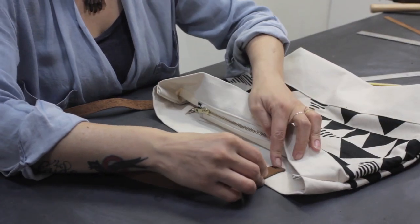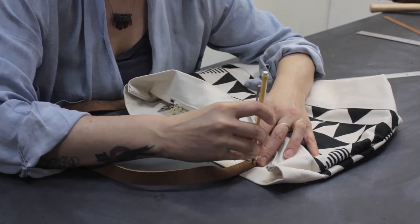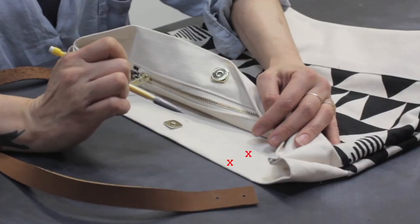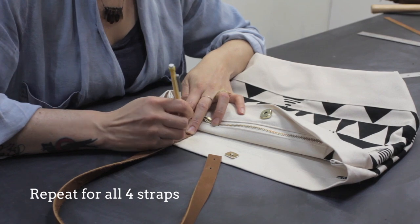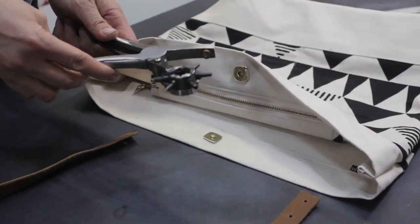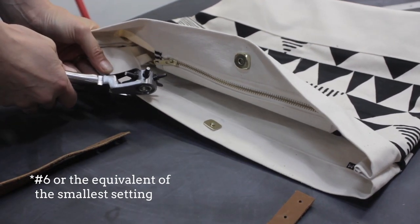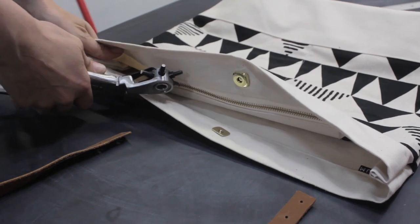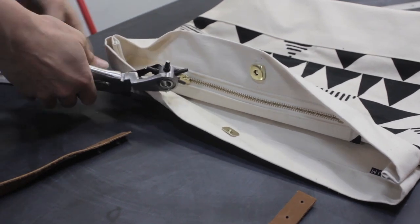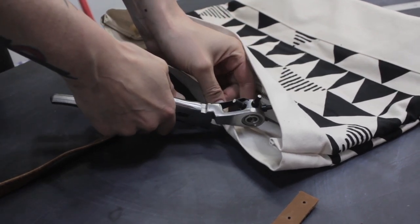I'm going to take my strap and lay it over in between the marks that I made. Then I'm going to stick my pencil through — make sure it has a good point — and make marks on my canvas through my leather strap so that you see the two marks just like that. Now I have the holes ready to punch. I'm going to take my leather punch, still on number 6, and punch through each of these four holes. You might need to fold this down a little bit to reach in. Squeeze it until you hear a little click and you know you've punched through all layers.